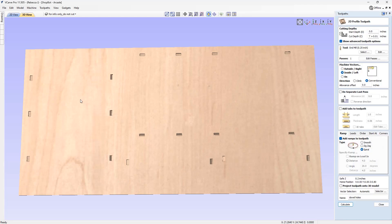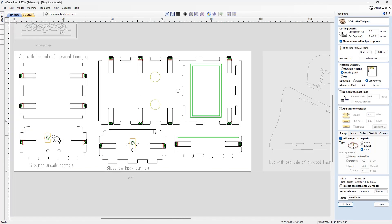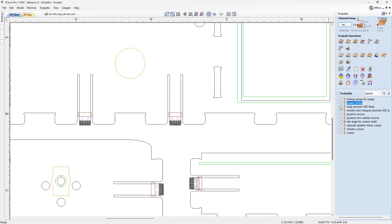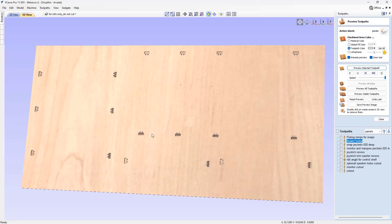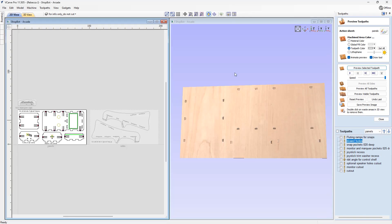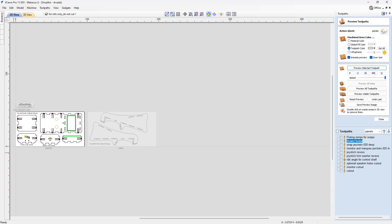Next up we've got dowel holes. Lots of dowel holes have been included here to give some cross-grain strength and reinforce that hook — cutting all the way through. Make sure the dowel vectors match the dowels you're actually going to be inserting if you choose to do that.